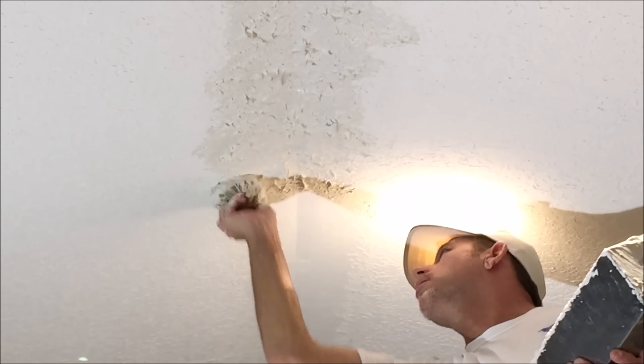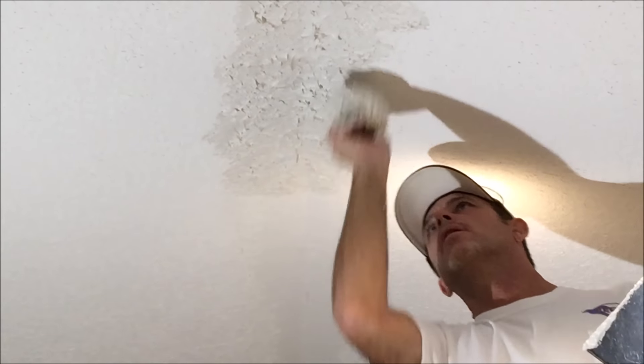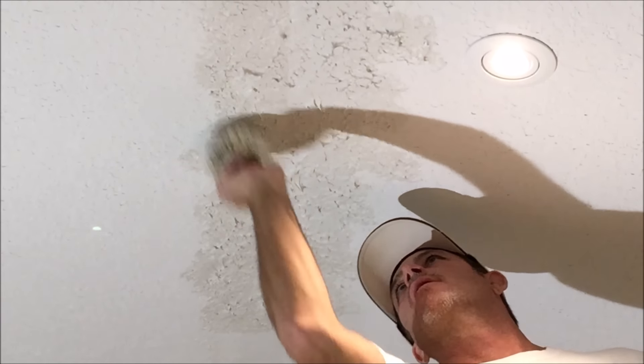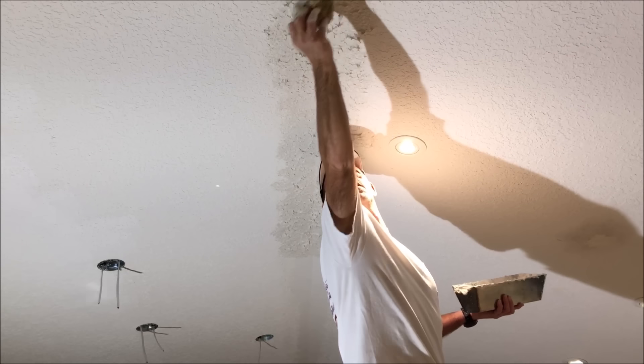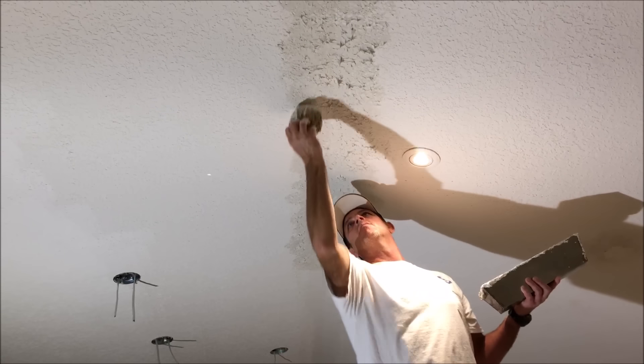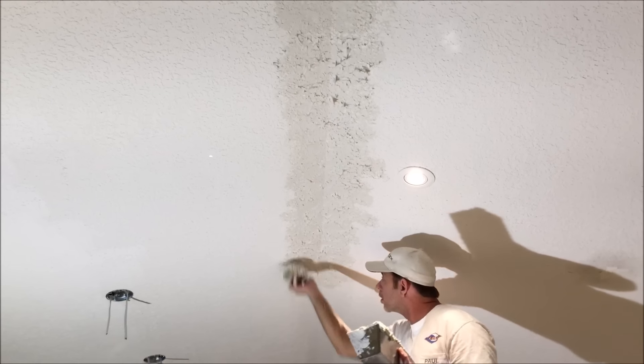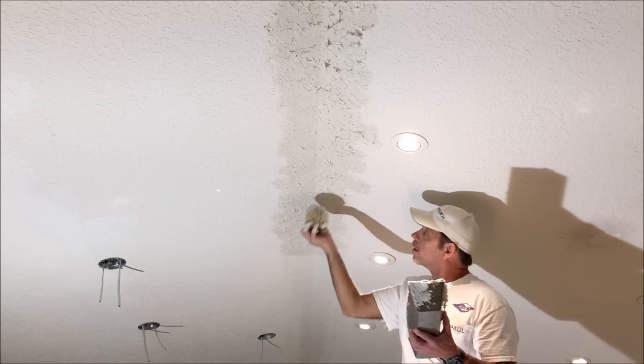Here I'm blending it out into the existing ceiling, going about 10 inches out from each side of the repair into the existing ceiling. I'm just blending to nothing — meaning I'm going out from the repair and not adding any mud, just using what's available from the repair.